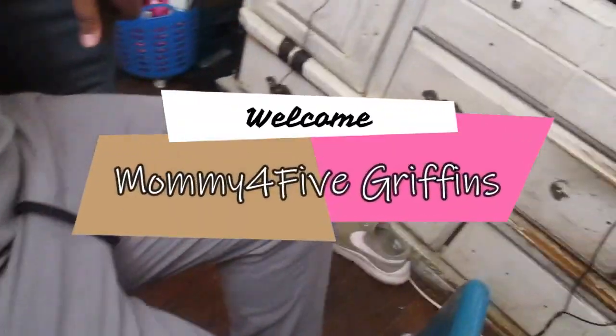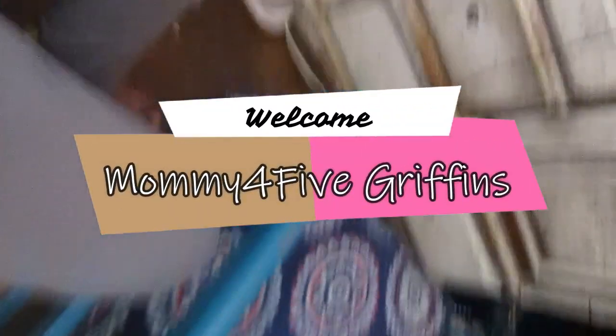Hello and welcome to Mommy for 5 Griffins. Today we have a life hack.